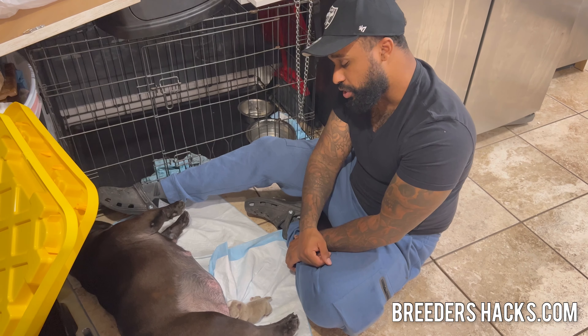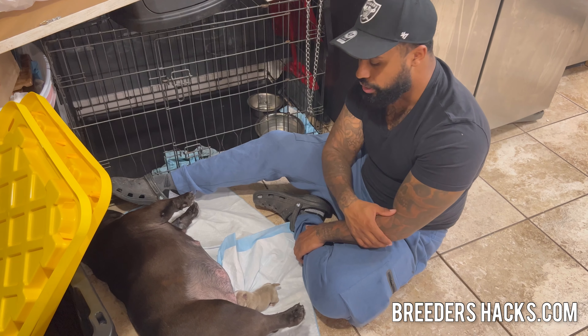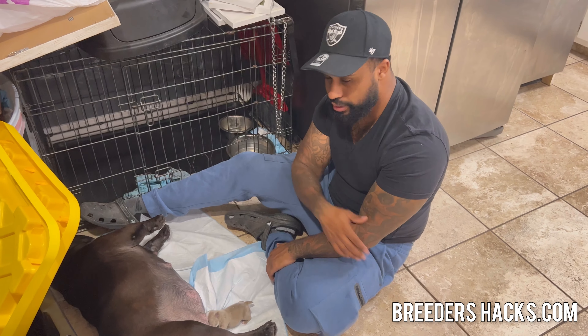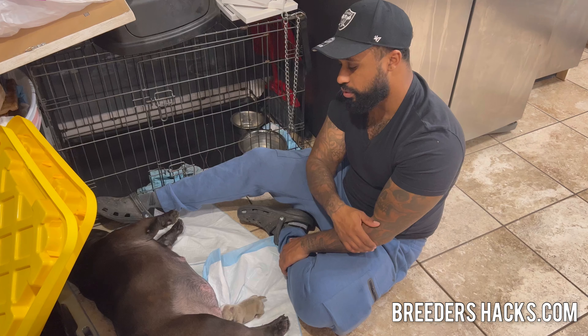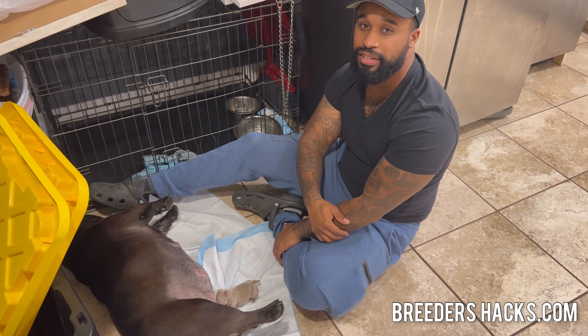This is a little bit of information that was taught to me when I first started, so I thought it might be helpful. Drop a comment if you did find it helpful or useful. I've got other puppies to take care of, so hope this information was helpful and useful. I'll see you guys on the next episode of Brutus Hacks.